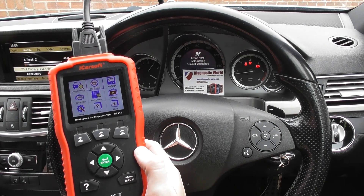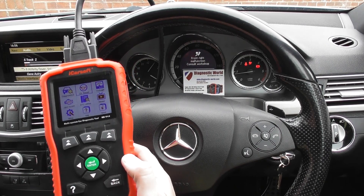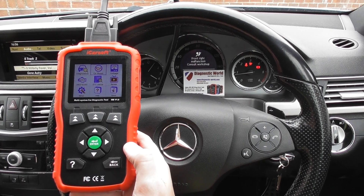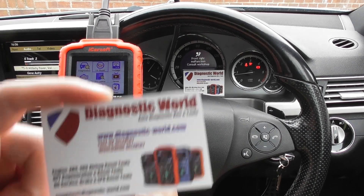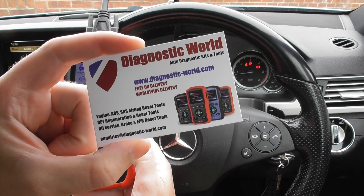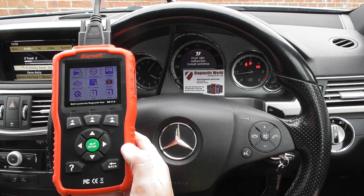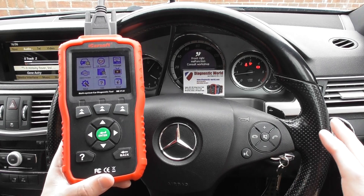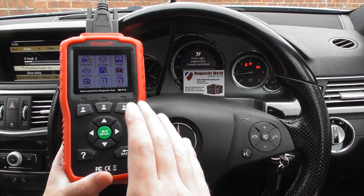Alright guys, thanks for watching this Diagnostic World video, hope you're all doing well. The kit we have in front of us here is the iCarSoft MB version 1.0. This kit is available at Diagnostic World, it's www.diagnostic-world.com, and the purpose of this video is really just to do a quick run through of how to use the kit and the features that it has and the options on the menu system.